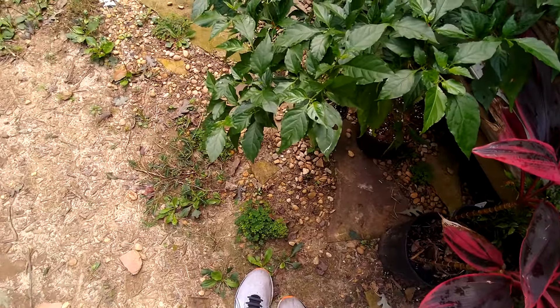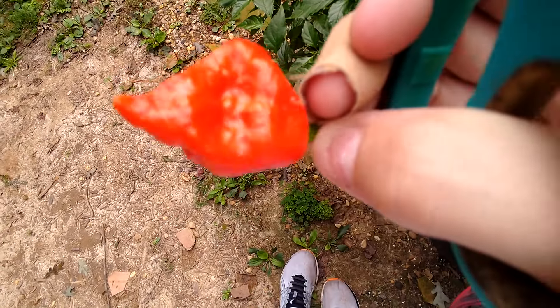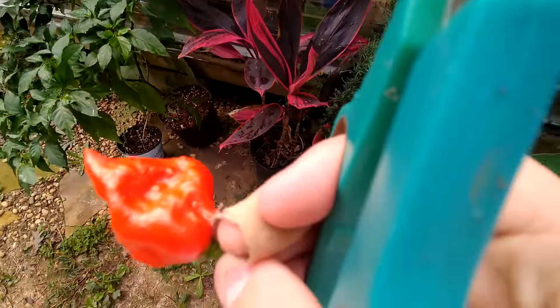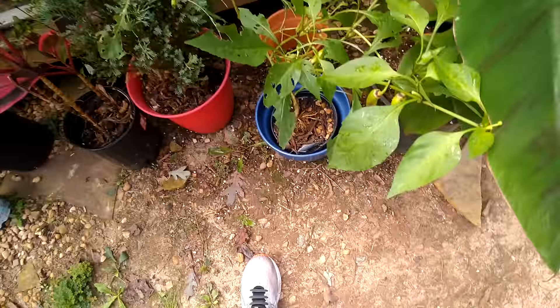I can't eat these because I'm having a bad reaction to them apparently, so no ghost peppers for me. But I'm still picking them, because why not. I also got a bunch more flowers on here, so that's cool. This is the first harvest and it gave me about 50 peppers — that's pretty cool. There's banana peppers too, so yeah.